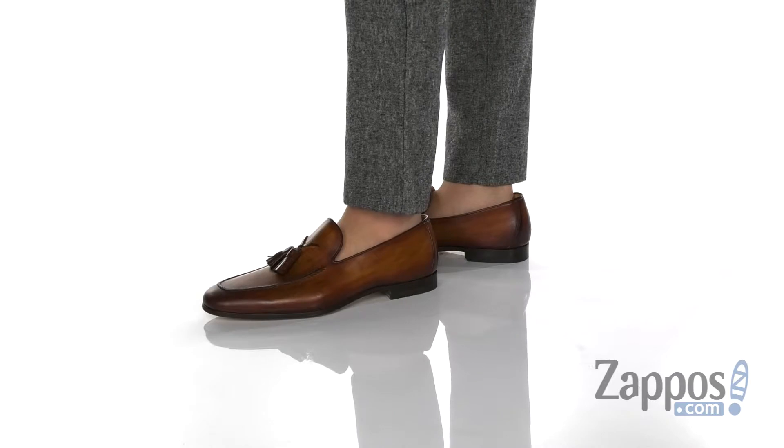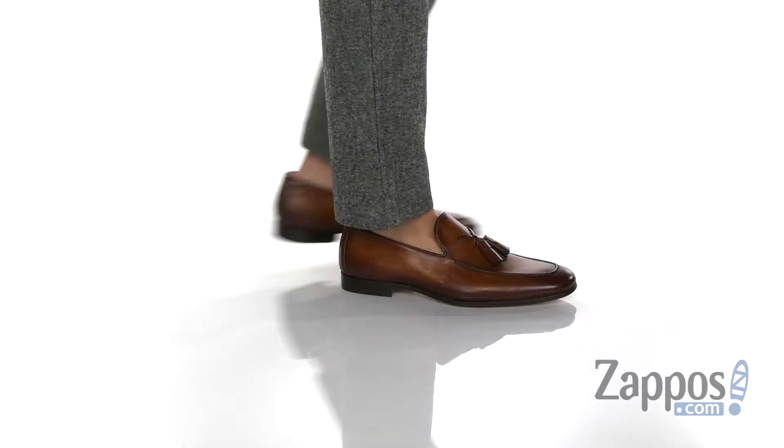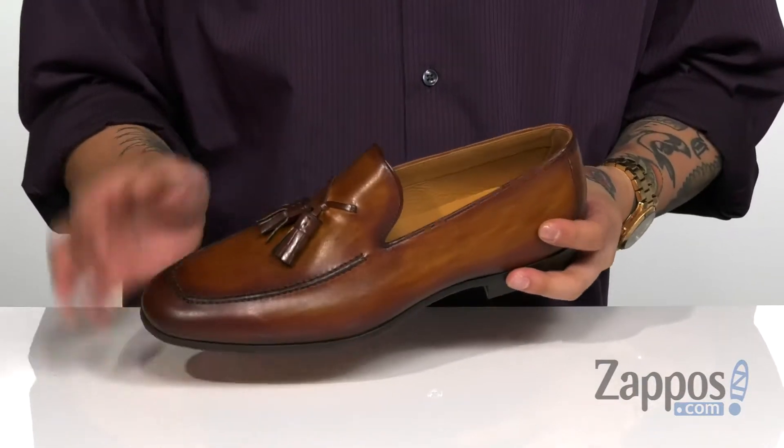This lightweight and stylish loafer from Magnani features a smooth and durable burnished leather upper which has this great color and shine. I love the detailing around the toe and of course the tassels around the vamp area.